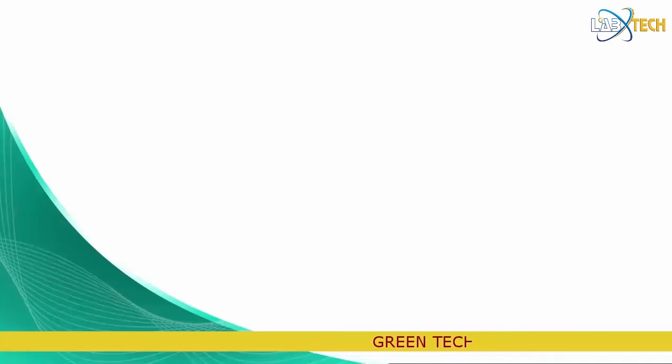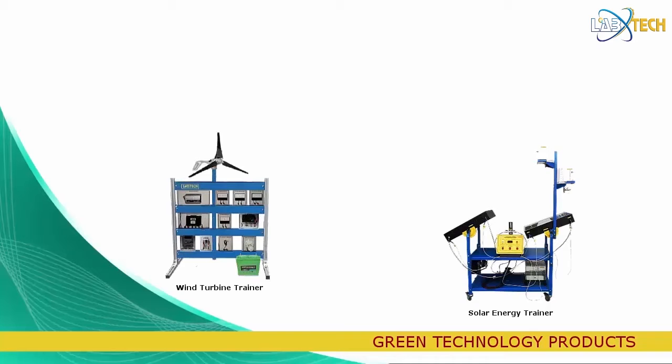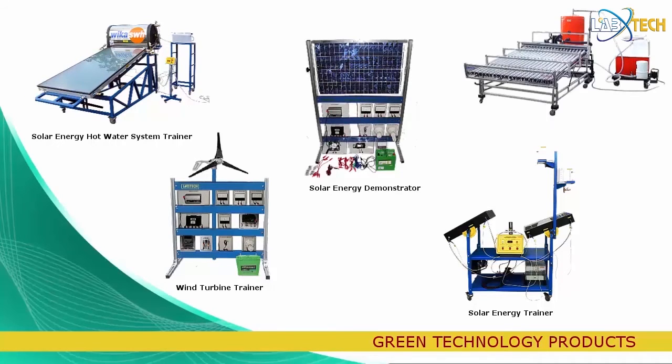Products within our Green Technology Trainers include the Solar Energy Trainer, the Wind Turbine Trainer, the Solar Energy Hot Water System Trainer, the Solar Energy Demonstrator, and the Boiler Type Solar Energy Trainer.